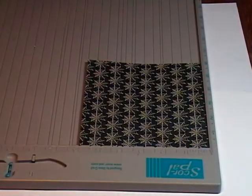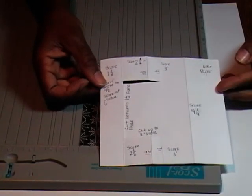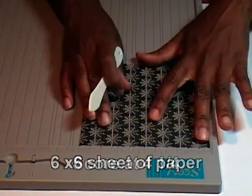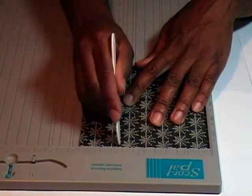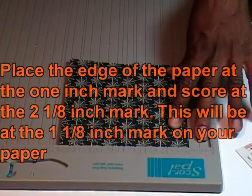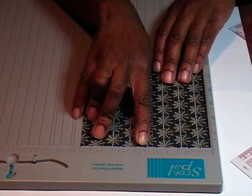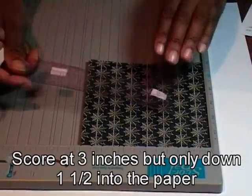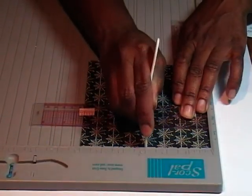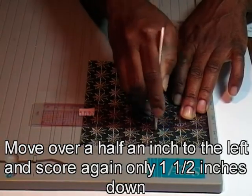I have a few score marks to make and I have a little cheat sheet that I made for myself. Our paper is 6x6 and I'm going to make a score line at four and a quarter. I'm going to place my paper at the one inch mark and then score it all the way across at the one-eighth inch mark. My next score is going to be at three inches and I'm only going to come down one and a half inches on that — scoring at three, then going over to the half-inch mark and doing the same thing.